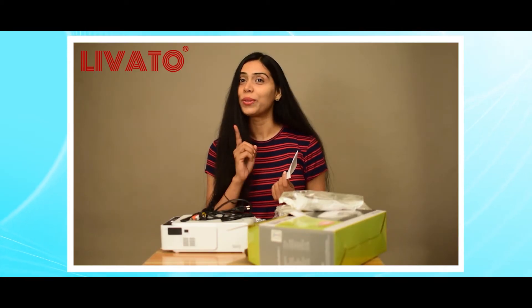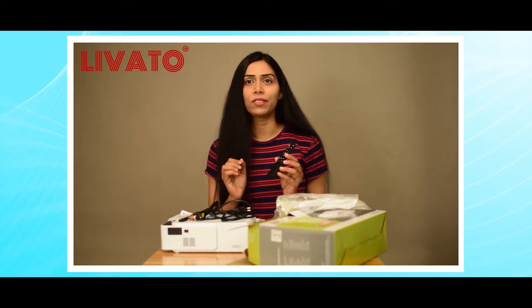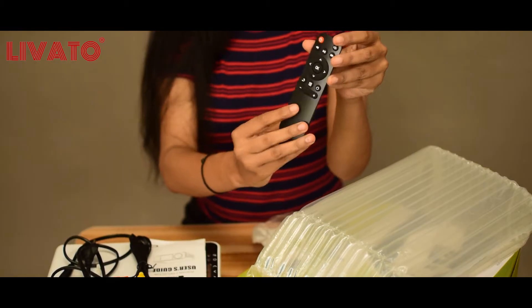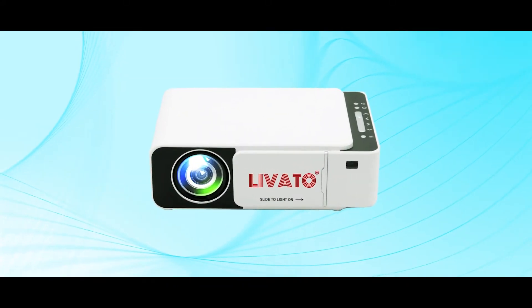Make sure to keep this handy for future reference. Here's the remote control — it features various buttons for navigating through menus, adjusting settings, and controlling the projector's functions. With this remote you can operate the projector from the comfort of your couch. That's everything included in the box of the Levato T5 projector: the projector itself, the power cable, the AV cable, the user manual, and the remote control.